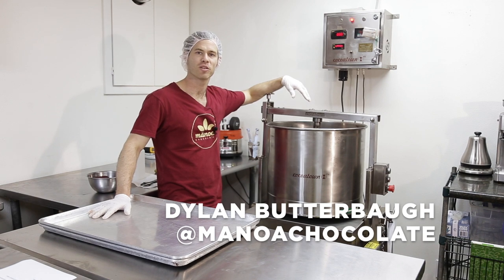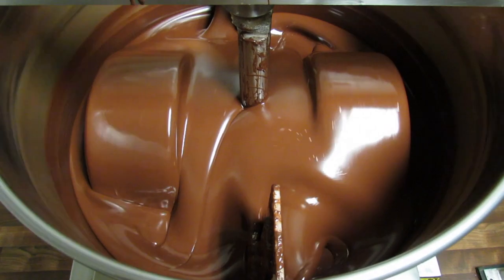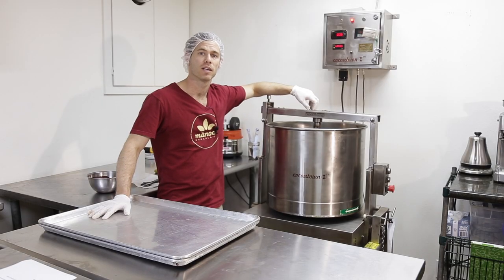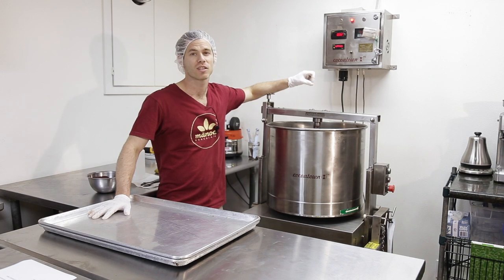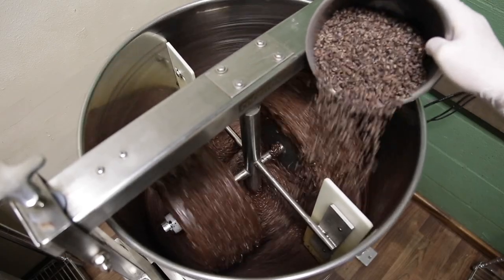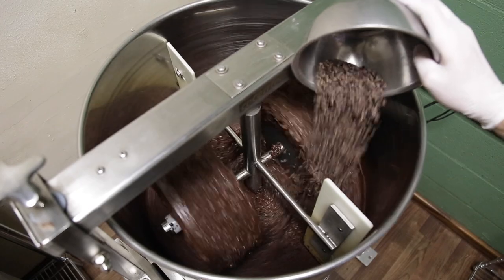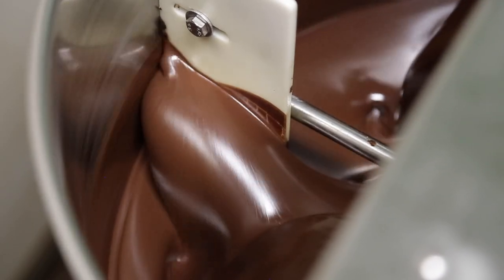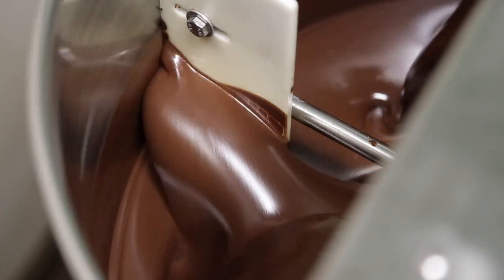This is Dylan with Minoan Chocolate. Today we're going to be talking about these wet stone grinders and how to clean them. They're also known as conches, though I don't personally like to call them that because that's just something they do by default. They're a stone grinder — it's very basic, a rudimentary way of making chocolate, but it's a really good starting tool and we still use it all the time.